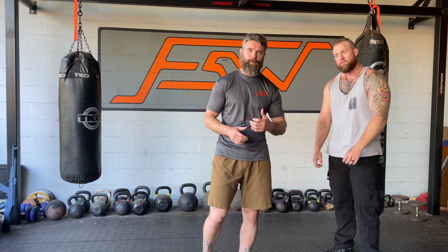As always, there are counters to counters to counters. This isn't the only way, and there are obviously things he can do, but for those things there are obviously things I can do. This is just a baseline of this clinch, and on the university we'll get into the much more detailed version.